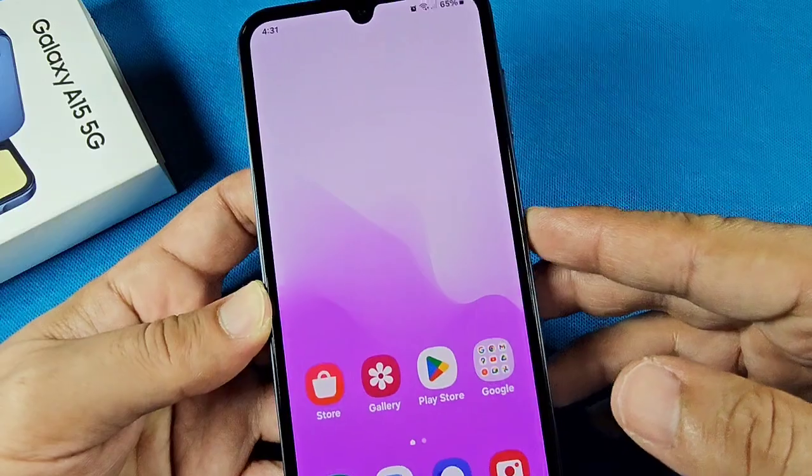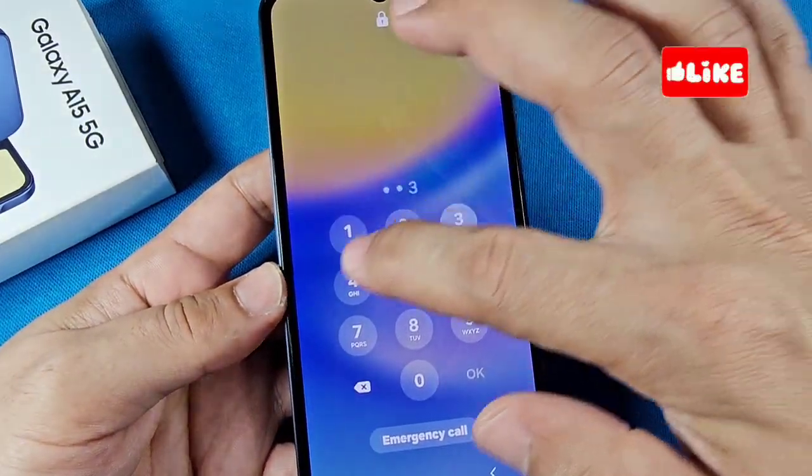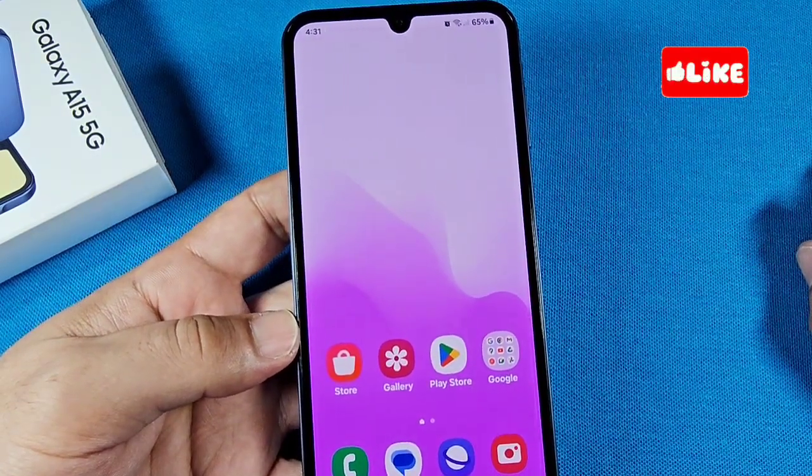Now let me show you quickly. When I have the lock screen and I swipe up and put in my PIN, I don't need to press OK in order for the unlock to continue — it unlocks by itself.